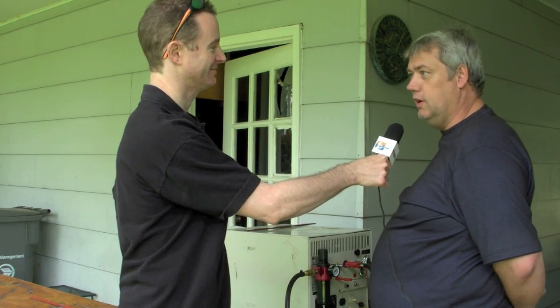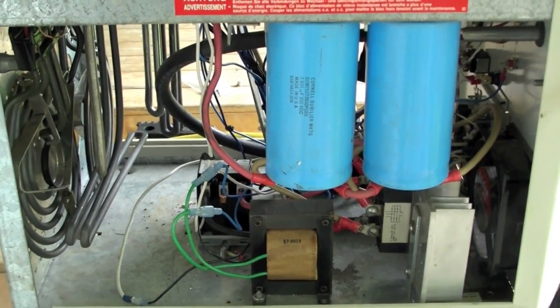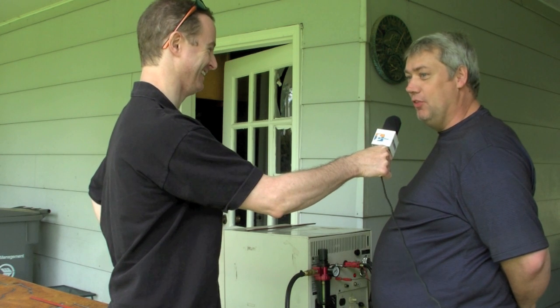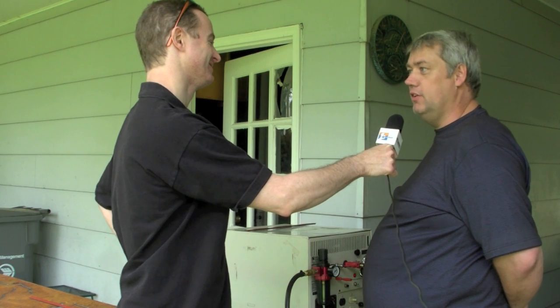Some of the more challenging parts to locate were the capacitors. There are 27 × 7,500 microfarad capacitors at 400 volts DC in this unit — that's what provides the high current DC once you get your arc established. They're huge, about the size of a 16-ounce beer can or a little larger. Those were also an eBay acquisition.